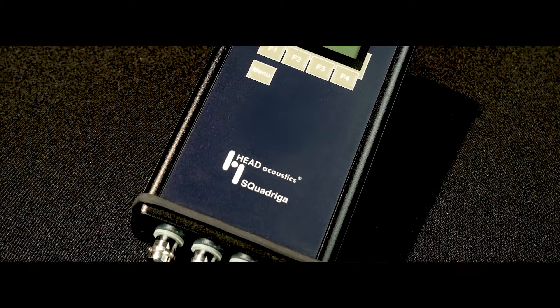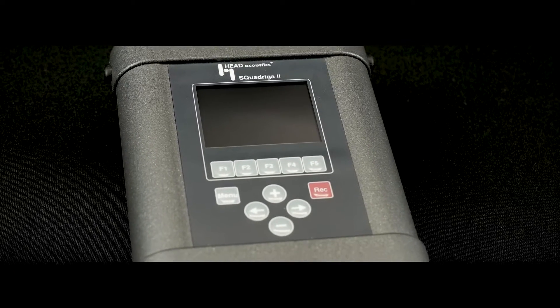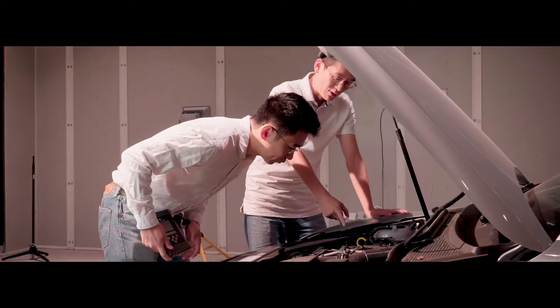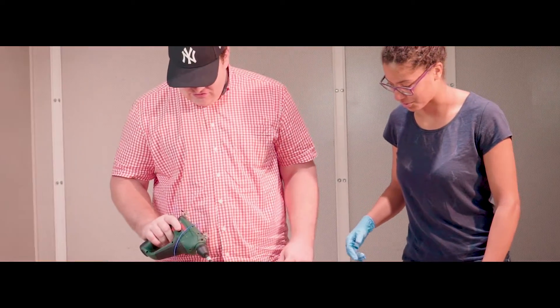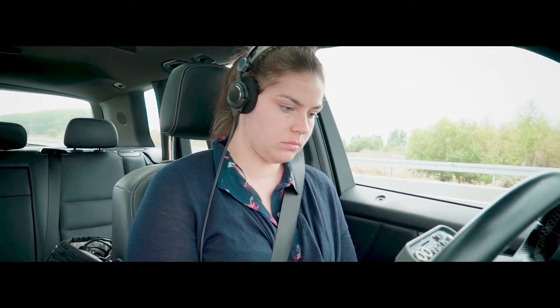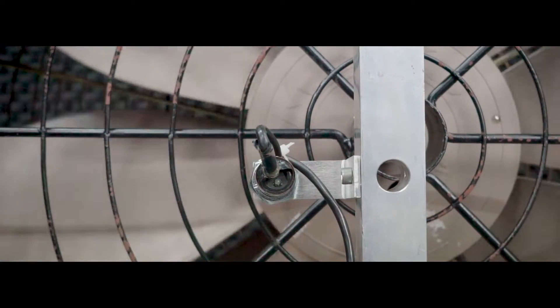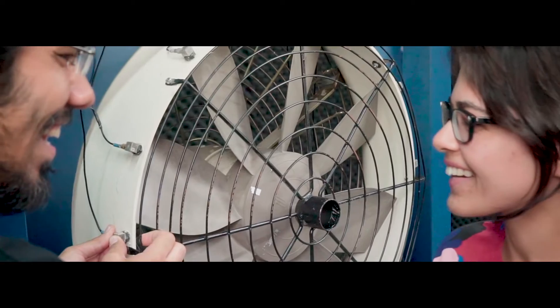In 2011, Squadrigo was replaced by Squadrigo 2, a portable frontend which revolutionized the NVH development work. Acoustic engineers all over the world use and love this tool in their everyday work. The opportunity to record and analyze all measurement data in so many ways by using only a single handheld device still fascinates today.